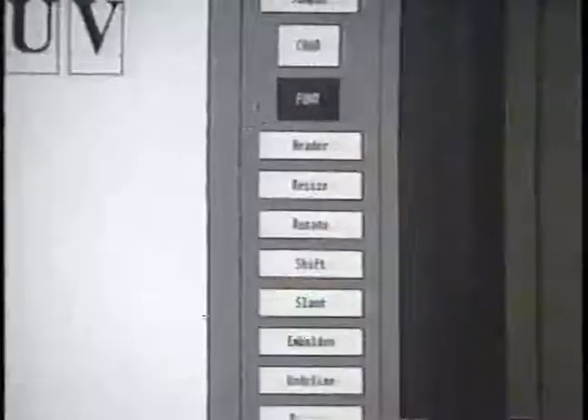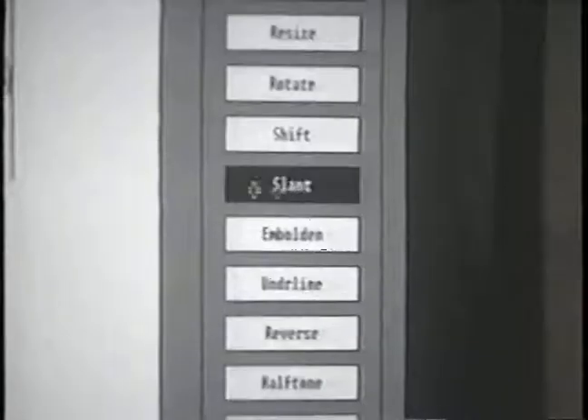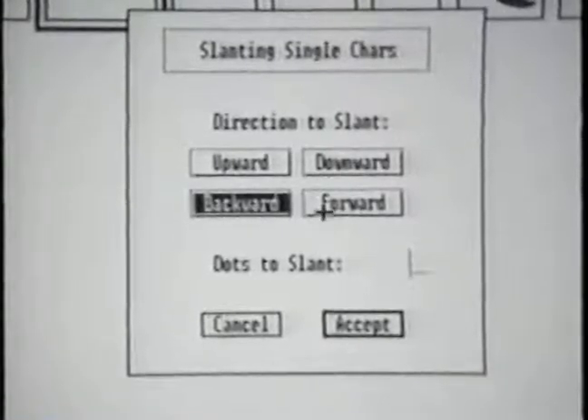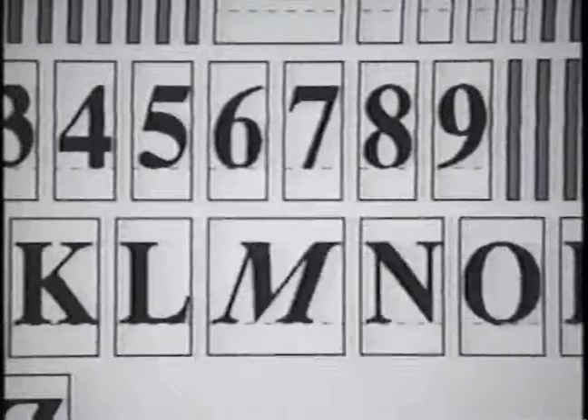Let's slant the character M. Move to the menu and select the character and slant options. The submenu appears. From this submenu, select the character direction and degree of shift. Let's select forward and 24 degrees slant and accept. Both will be applied to the character M.